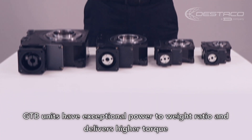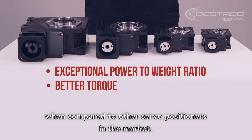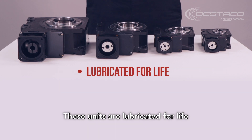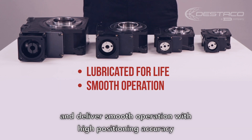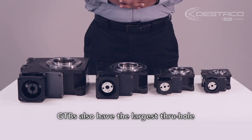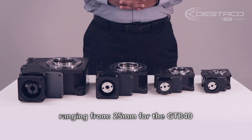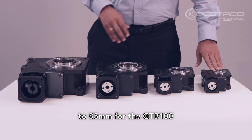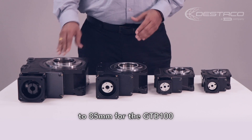GTB units have exceptional power to weight ratio and deliver higher torque when compared to other servo positioners in the market. These units are lubricated for life and deliver smooth operation with high positioning accuracy. GTBs also have the largest through hole, ranging from 25mm for GTB 40 to 85mm for GTB 100.